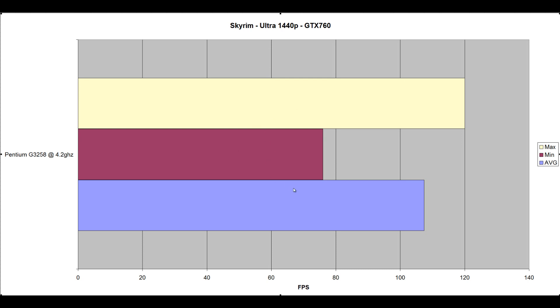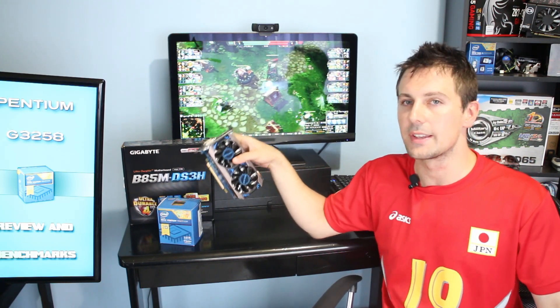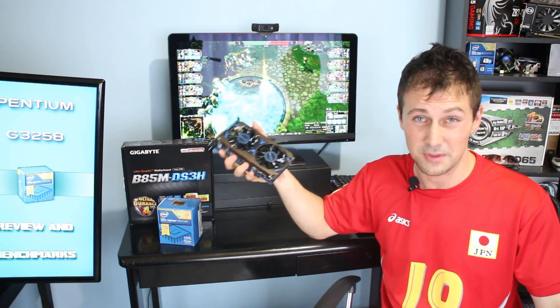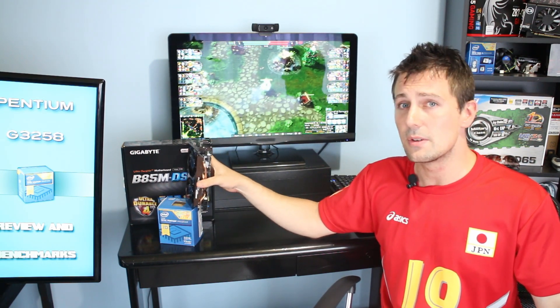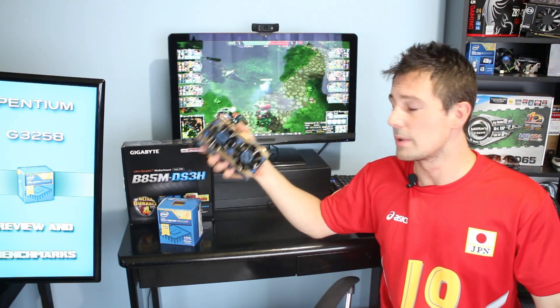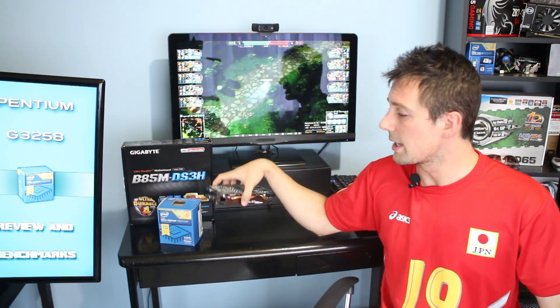In conclusion — what an impressive CPU. This thing handled a GTX 760 with absolutely no problems. The GTX 760 is not the pinnacle of gaming graphics cards, but it is one of the most popular cards out there, and I picked it up for $210. When you couple it with a $70 CPU they just go so well together. As the benchmarks showed, there was no real benefit from getting a better CPU when coupling it with this graphics card at 1080p. It also handled multiplayer games absolutely fine.